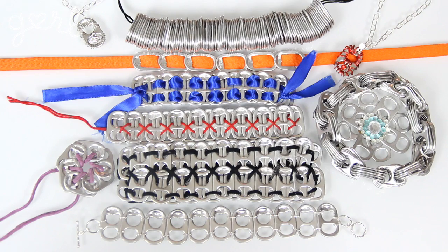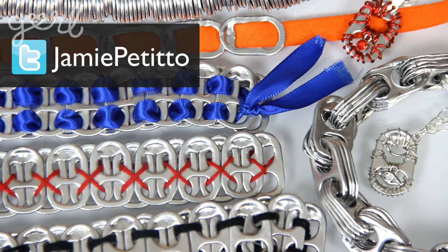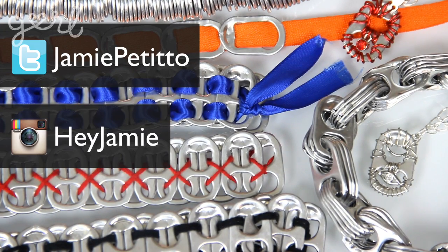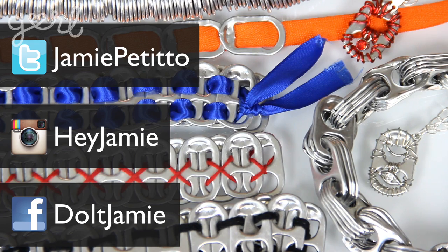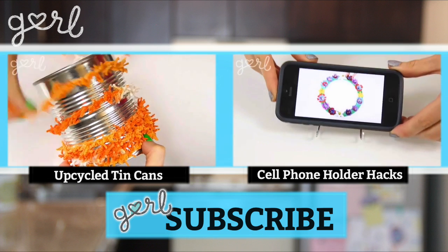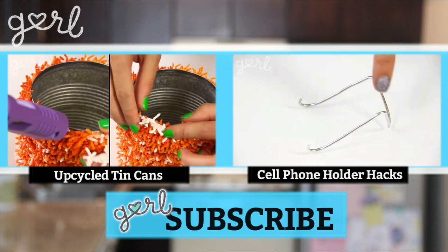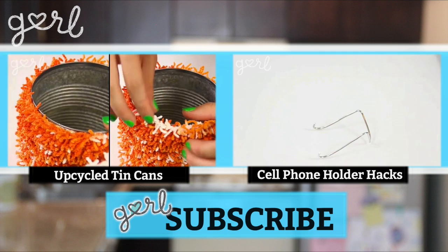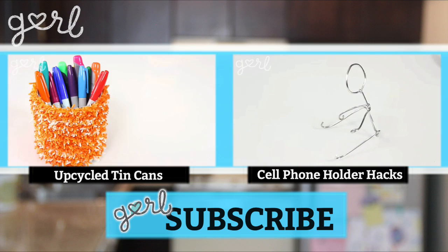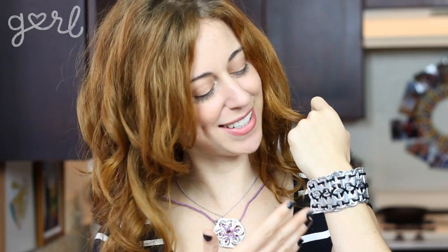And there you go — ten awesome ways of creating a pop tab accessory. Which pop tab accessory did you make? Tweet me at Jamie Petito, Instagram me at Hey Jamie, or let me know on my fan page on Facebook. If you were able to make all ten accessories, click on the video to your left to learn several ways to repurpose everyday tin cans. And if you're all about fun hacks using items around the house, click the video on your right to discover three different hacks for making an awesome cell phone stand. I'm Jamie and you're on girl.com.